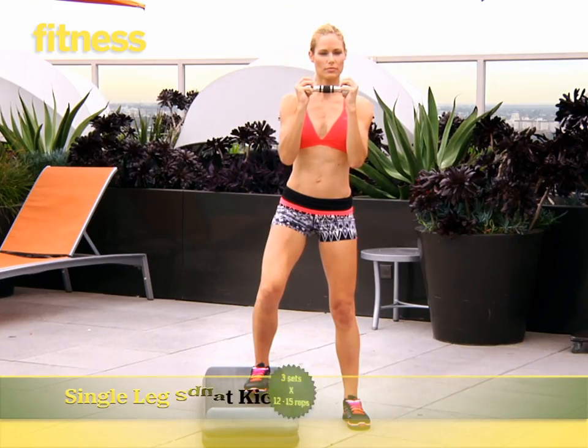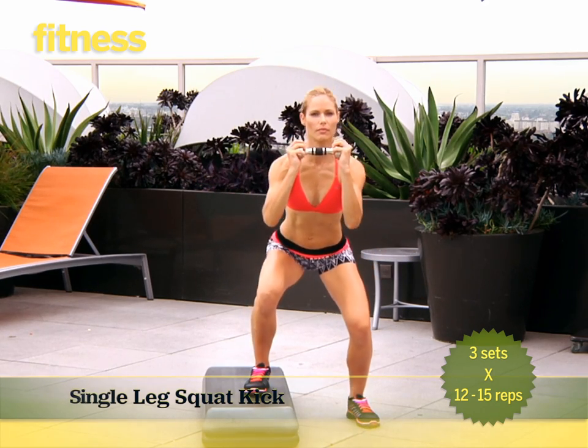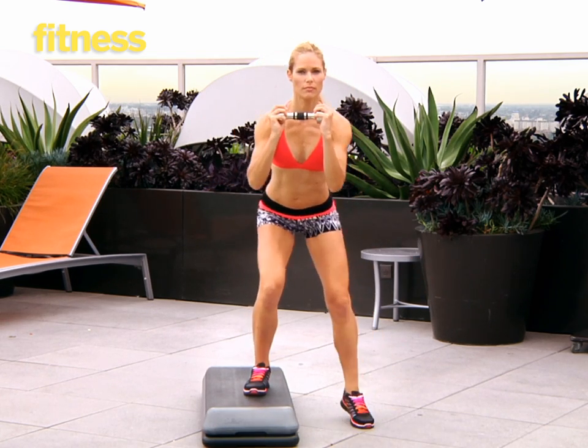Stand with one leg on top of a bench or a step, then lower into a deep squat and hold for two counts. Lift your other leg out to the side and go directly into a deeper squat again. Do 12 to 15 reps, switch sides and repeat. Do three sets total.